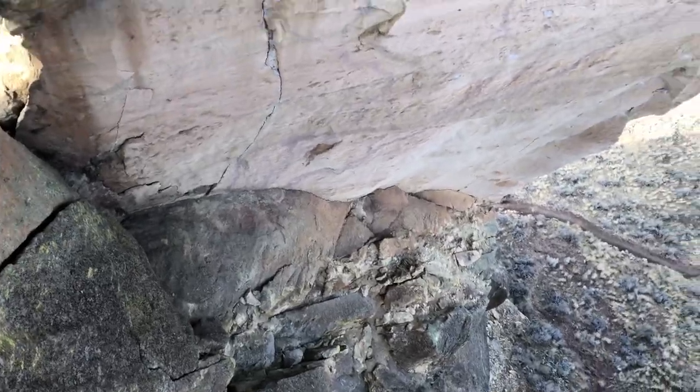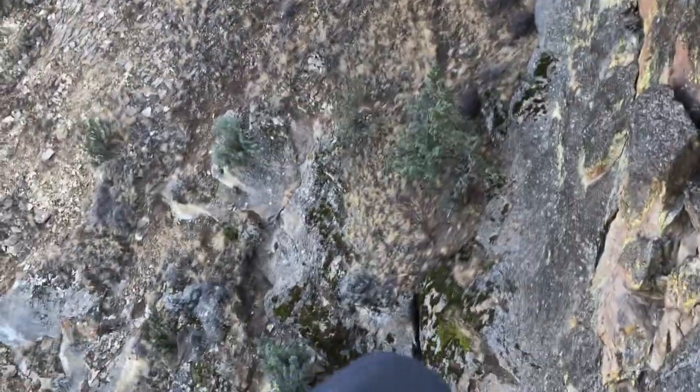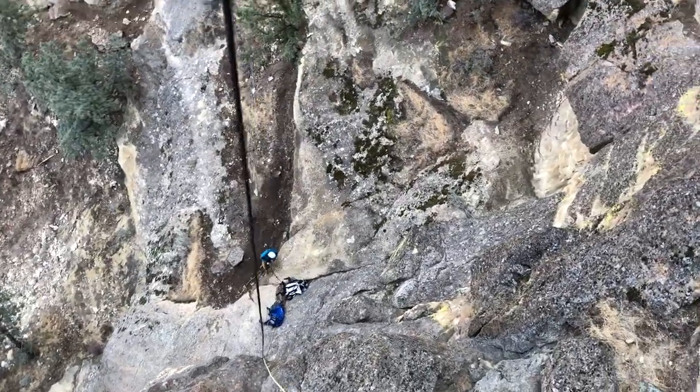It's actually kind of hard to show in the video how big this rappel is. There's the tag line — we're going to have to go past halfway.